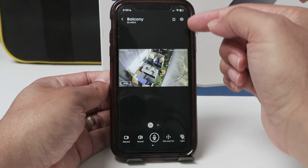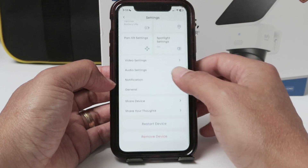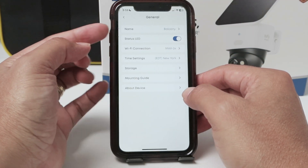It's pretty simple. Here I have the settings. So you just come to the settings here and then you go to General. Could be different for the camera that you have, but usually you just need to look for the General menu, and here I have the name.